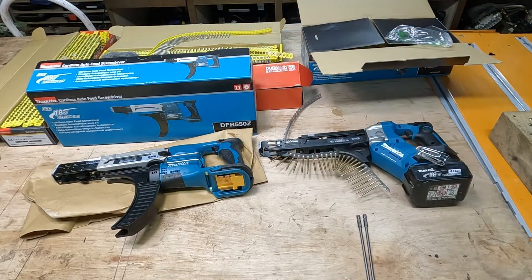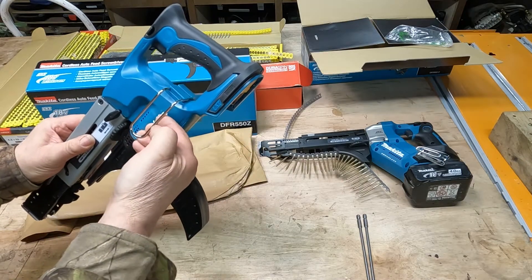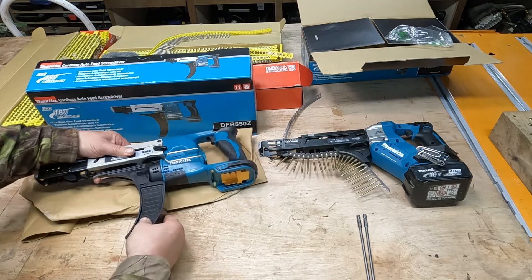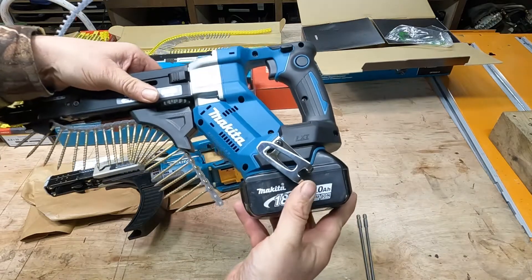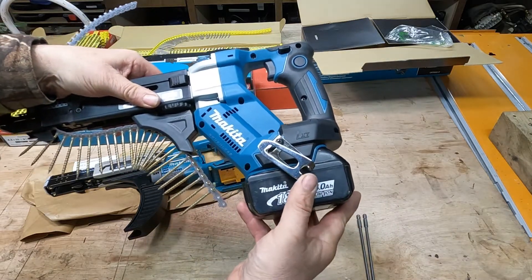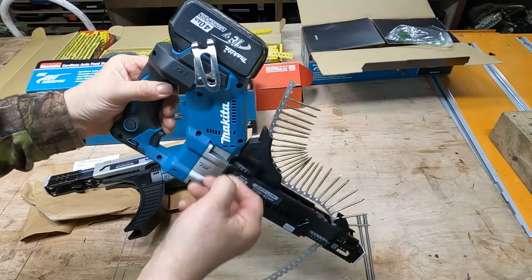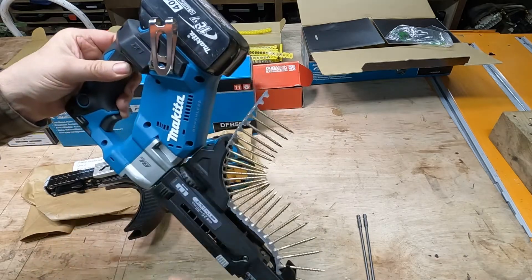Another noticeable difference is the belt clip, which is vertical and set in position on the 550 — you can have it on either side. But on the new 551 you have their traditional belt clip which holds the unit at an angle, so it actually sits better on your belt when you have it on your side.